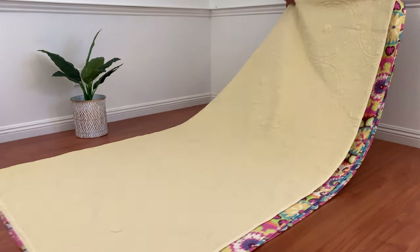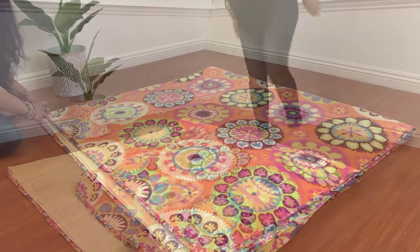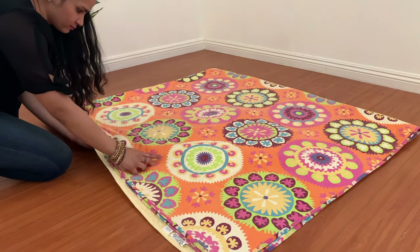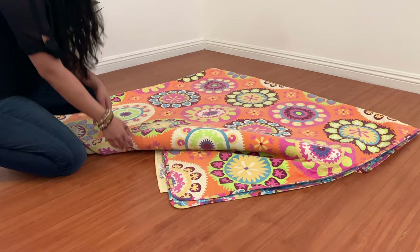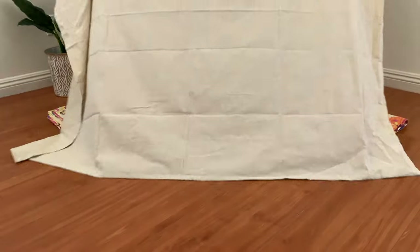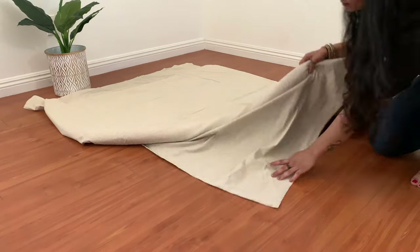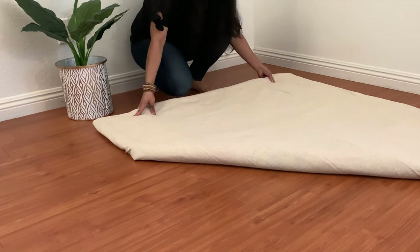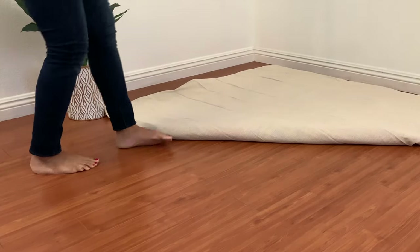Before we start with the second and third idea, I'll quickly show you how to create a low seating for a corner space. I'm using two cotton quilts to make the seating — measuring about 16 inches on both sides at which I will make a triangular fold — then cover with a light beige color bed sheet. Our low seating is ready and it's really simple to do!